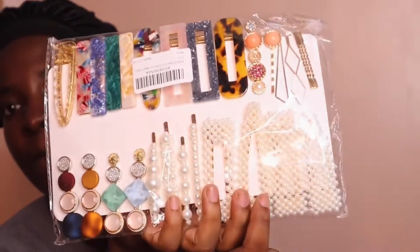I got this right here simply because I'm starting to wear my natural hair more often and I need stuff to manage my hair. They're really cute but also really expensive — I think they're like $12 on Amazon.